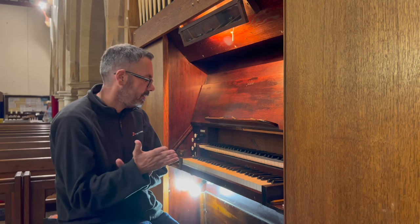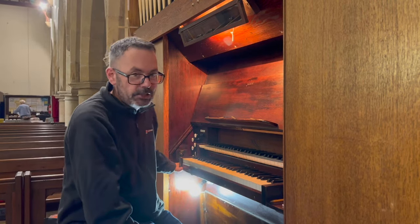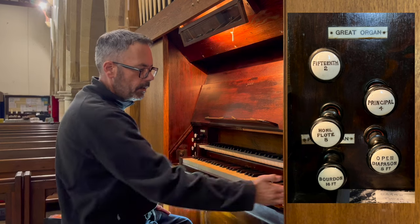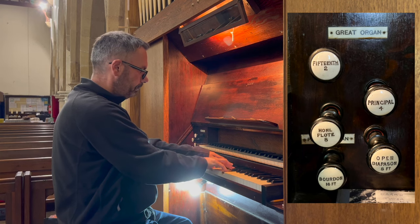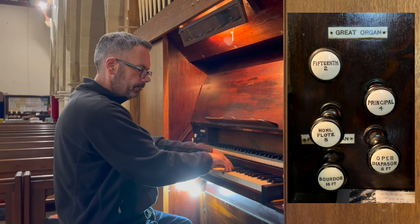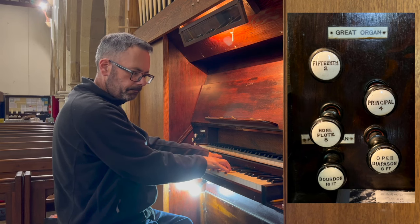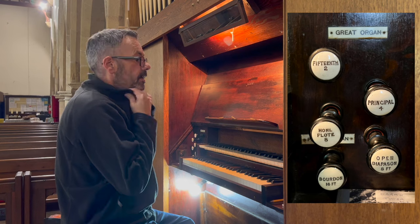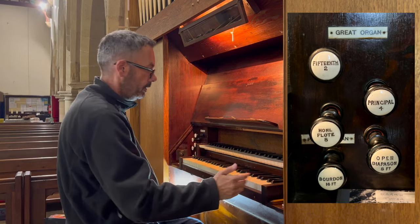You can tell it's well-maintained just by the action and everything else. As usual, let's have a look at some of the stops. To the right, as you would expect, we have the great organ. We have an eight-foot open diapason, we have a nice whole flute, and we have a four-foot principal — also known as the tuning stop, because that's the stop the organ tuner uses to tune all the other pipes.